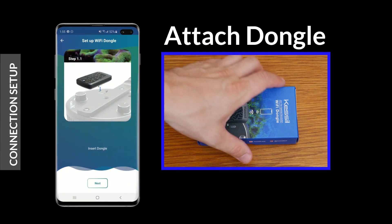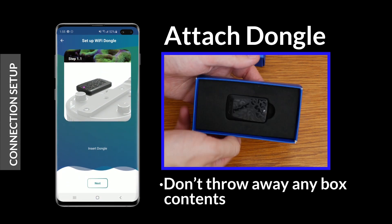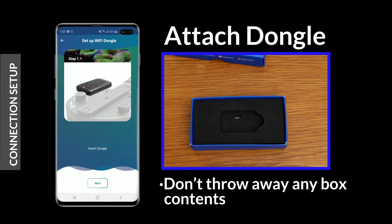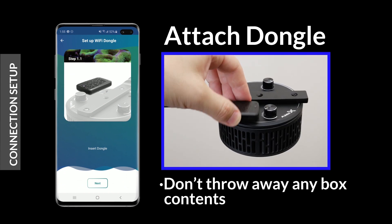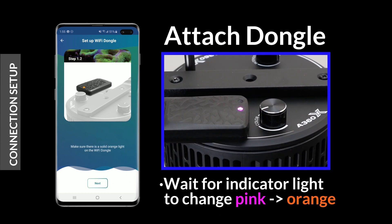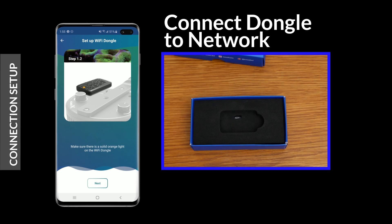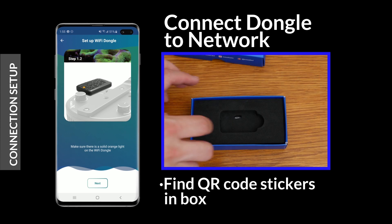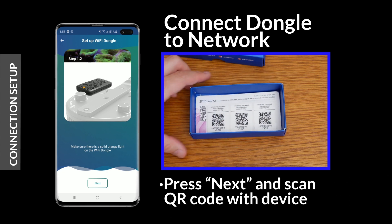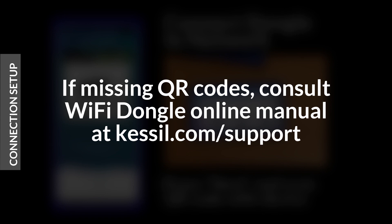First, remove the Wi-Fi dongle from its box and attach it to a K-Link port on your Kessel light. Be sure not to discard any of the box's contents. The dongle indicator light will turn pink when first powered on, then orange when the dongle is ready to connect. In your Wi-Fi dongle box, you'll find QR code stickers. By scanning one of these stickers, your phone will be able to connect to the Wi-Fi dongle. If you do not have these stickers, consult the Wi-Fi dongle online manual at the Kessel support page.